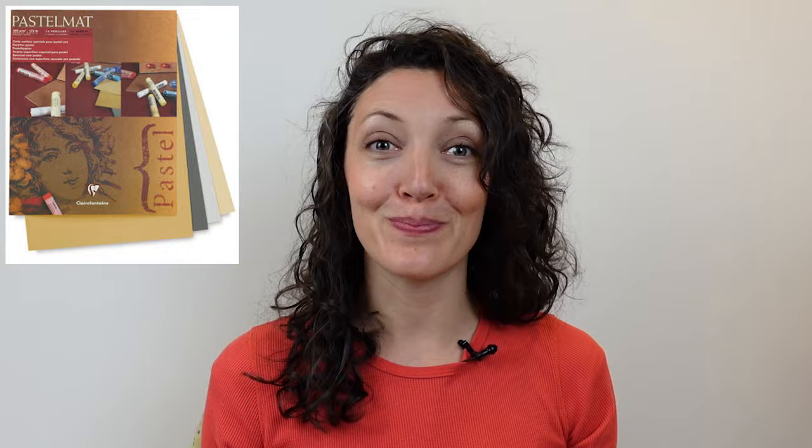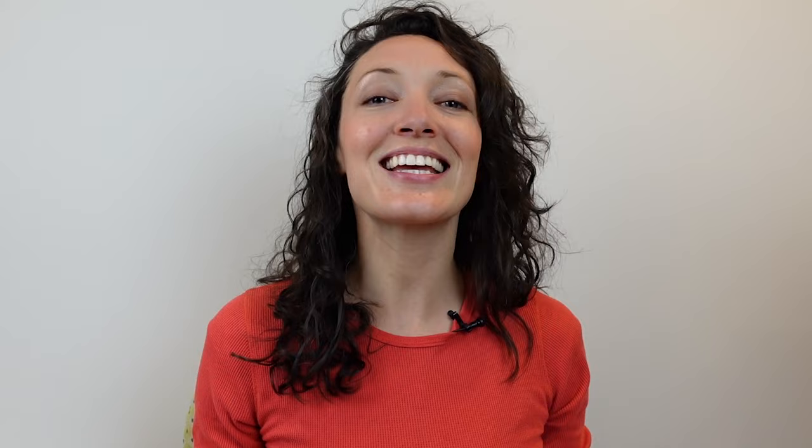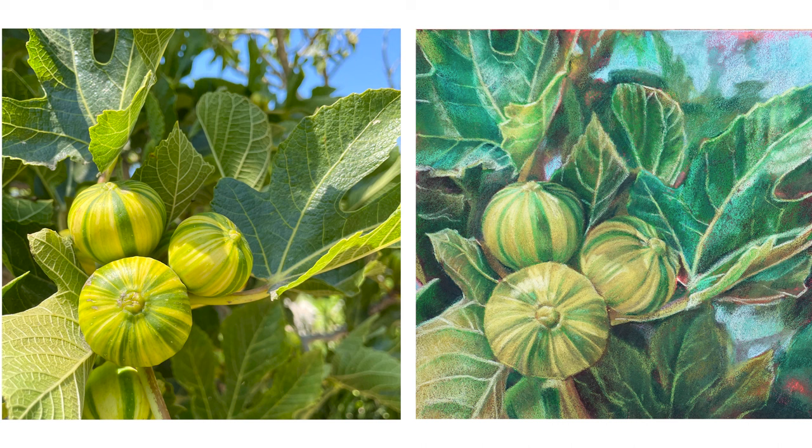Mistake number 10 is that your artwork doesn't transcend the photo — meaning your artwork is basically an exact copy of the photo you started with, and if you started with a pretty boring photo, you probably ended up with a pretty boring drawing. There isn't an exact formula to creating artwork that transcends the photo. Some artists do this by developing a really unique personal style, others do this with really interesting cropping, spacing, or compositional choices. I personally love to play around with color and storytelling to create artwork that transcends the photo.